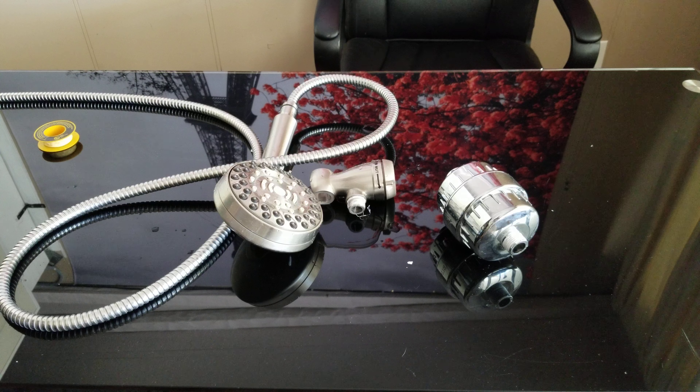This is the AquaBliss high-power output revitalizing shower filter. It reduces dry itchy skin, dandruff, and eczema, and dramatically improves the condition of your skin, hair, and nails. This chrome SF100 is an Amazon Choice item with 7,473 reviews and a four-and-a-half star rating — a really great product.